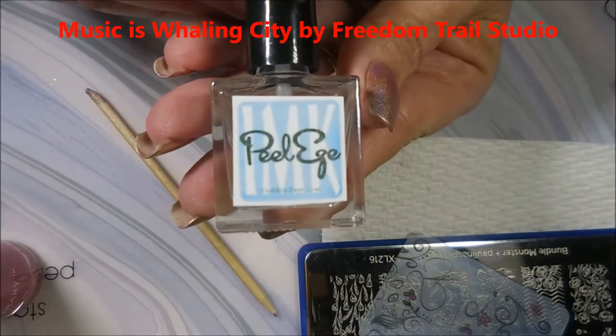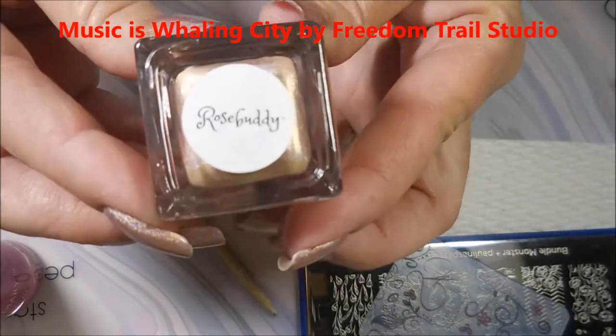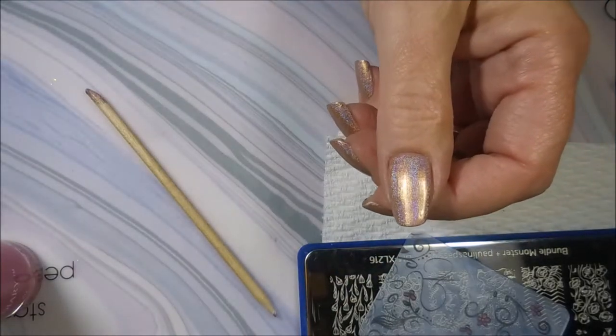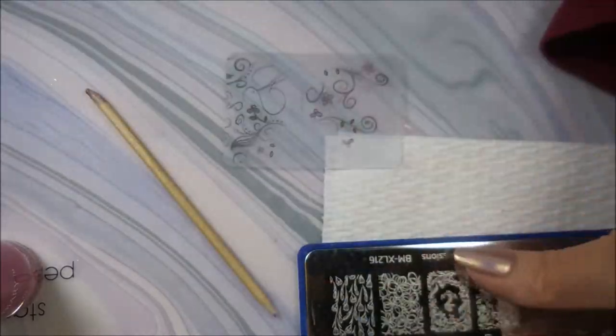Hello my friend and welcome to my channel. Today I've got Super Chick Lacquer's Rosebuddy. I have started off with Peel Ease. And here is Super Chick Rosebuddy. I have topped it off with ProFX Quick Dry Top Coat.